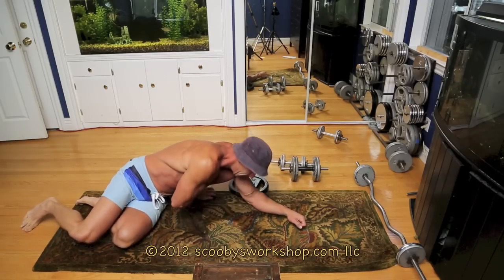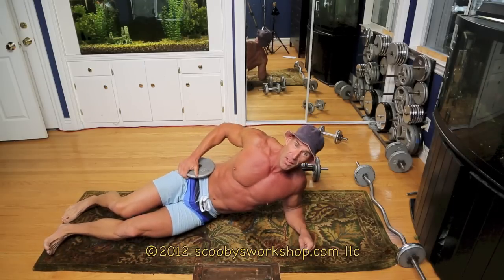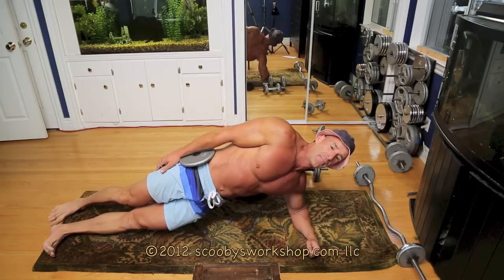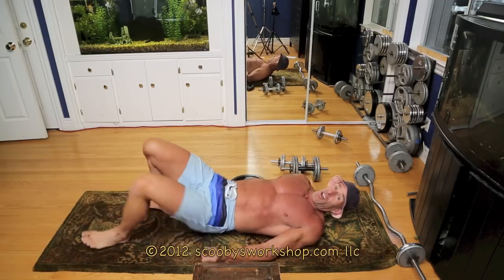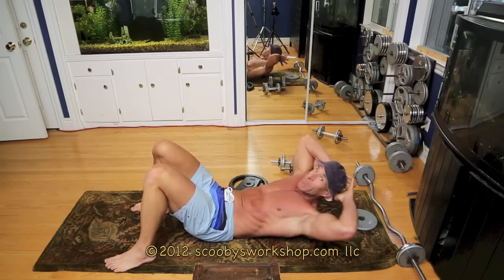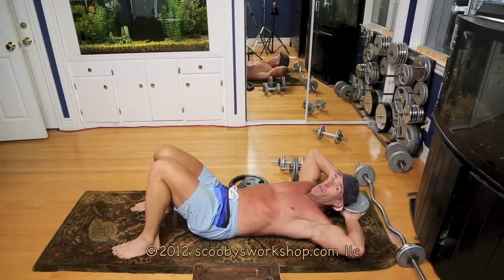Next we're going to do a side plank. If it's too easy, put a dumbbell plate on your hip and hold it. If you can hold it more than 30 seconds, add more weight — you don't want to spend all day doing this. Continuing spinning on our rotisserie, on our back we do crunches, and if it's too easy and you can do them for longer than 30 seconds, hold a weight plate behind your head.